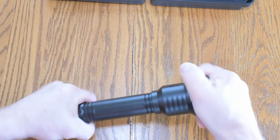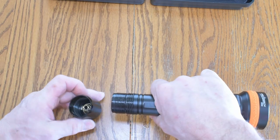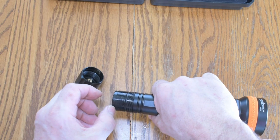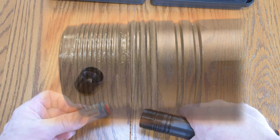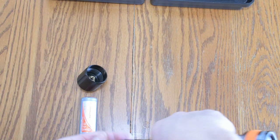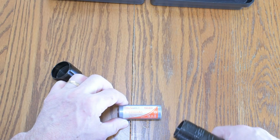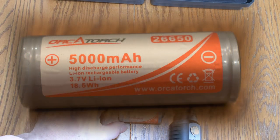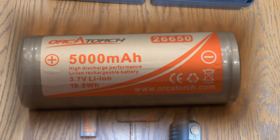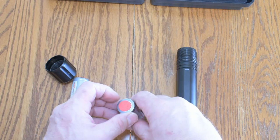Let's take this apart. Looks like it breaks down at the bottom. There are a lot of threads here — you can see them — and three O-rings. It's rated to 150 meters. The batteries have a protective paper on them; we'll take that off. They are 26650, a more robust battery.